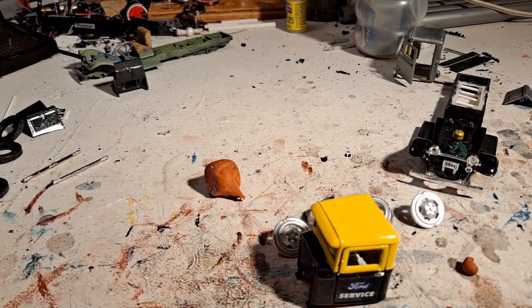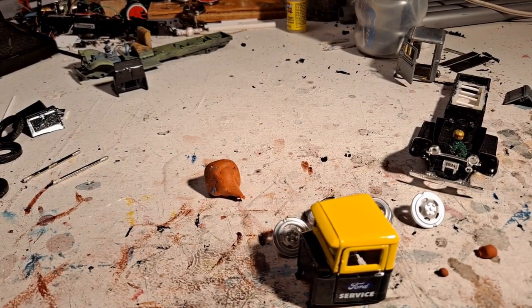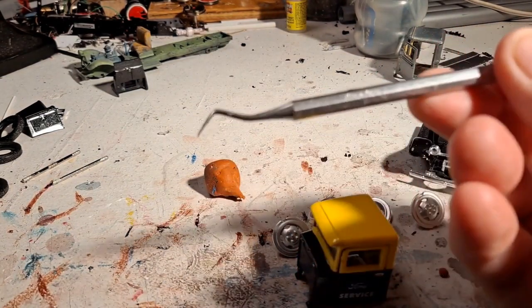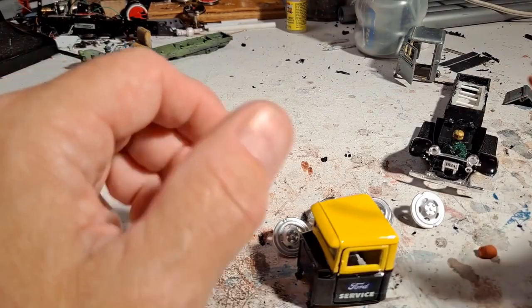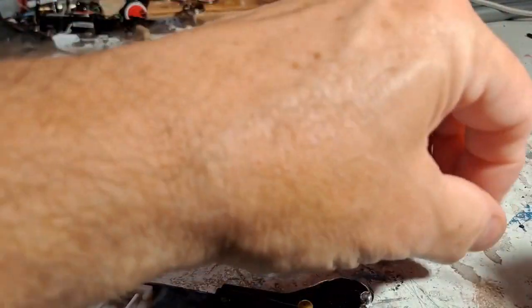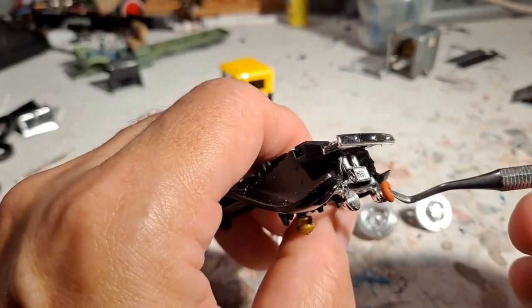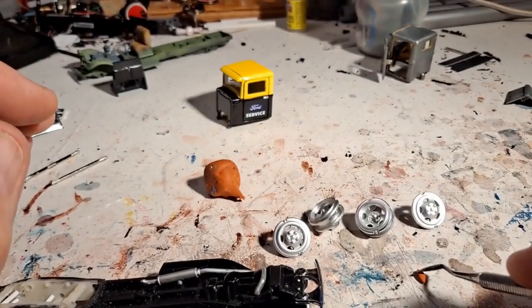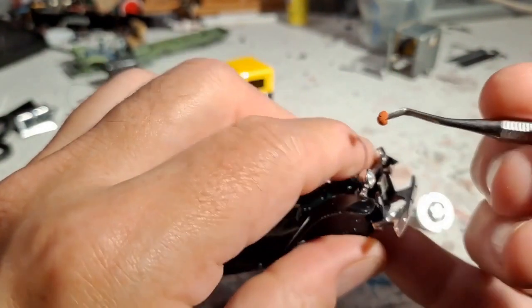I take a tiny little piece like that, and usually I have to divide it in half. If you don't have dental instruments like these, I would strongly suggest getting them. See how small that piece is? When I go to put it on the headlight it'll seem huge — kind of big for what we want — so I'll chop it in half, pick it up, roll it, and just press it on there.